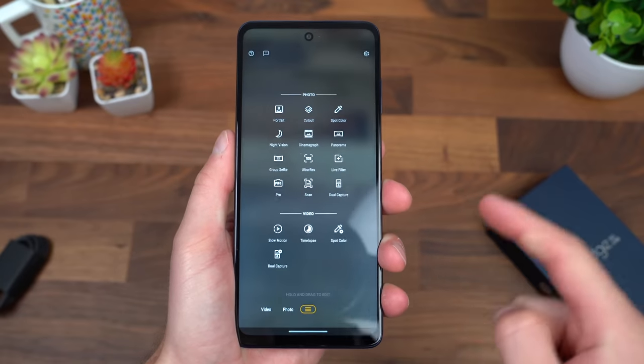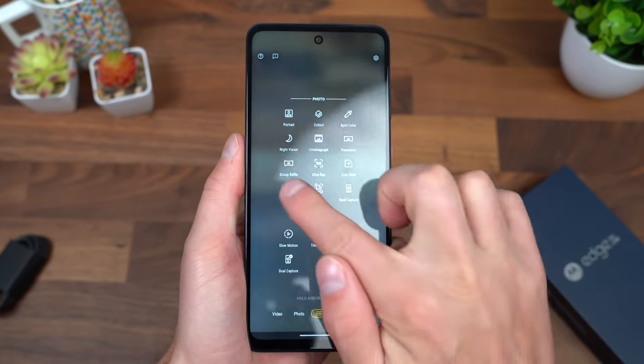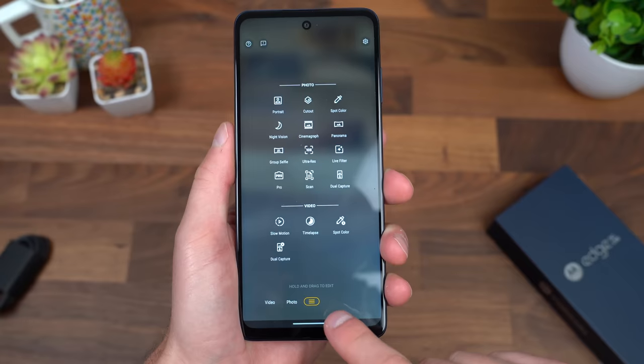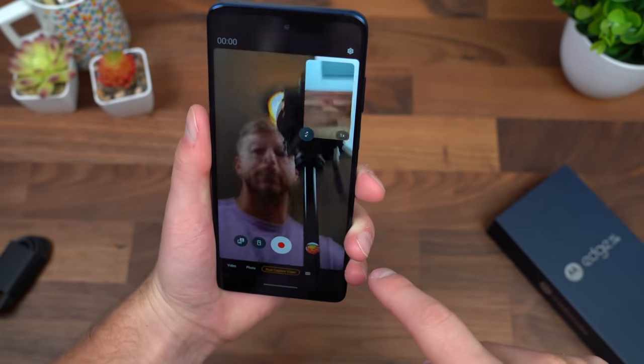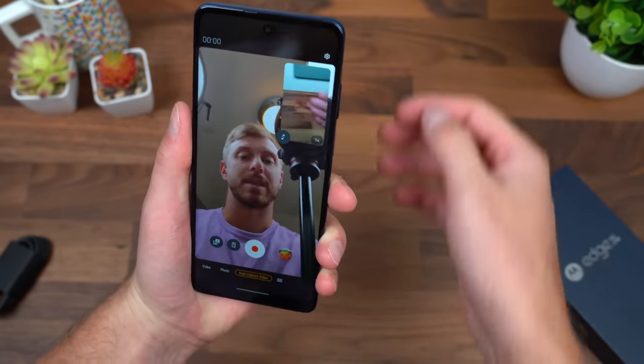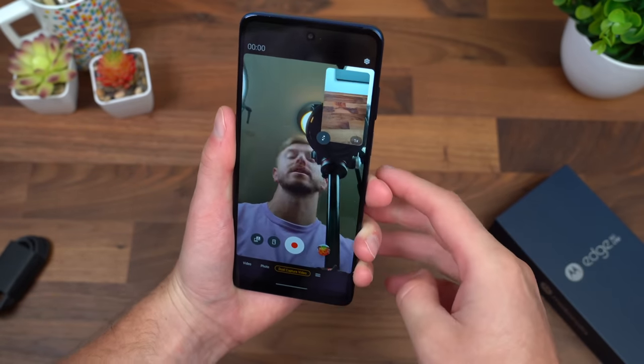In terms of some other modes, we have night vision, portrait, ultra res, and a pro mode which we can test out here — changing the white balance, ISO, all that good stuff. And then another good one is dual capture, where you can take a picture and it shows something on the rear camera, so you can get a video or take a picture of two things at once.